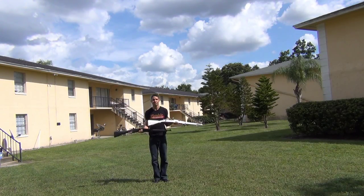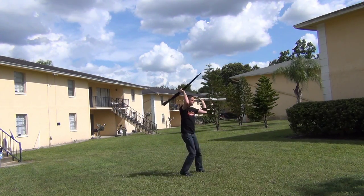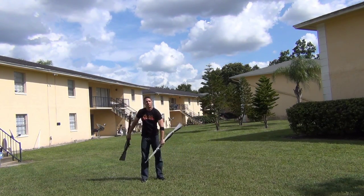Both of these rifles will be available on August 1st, 2013 on ParadeStore.com and DrillRifles.com. Check them out then. Happy drilling!